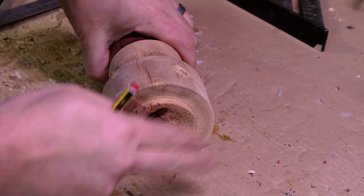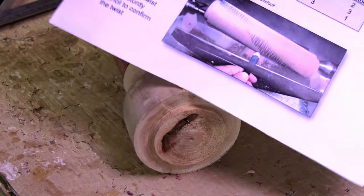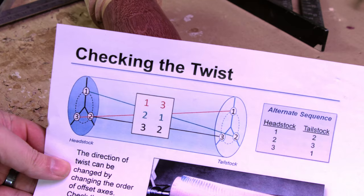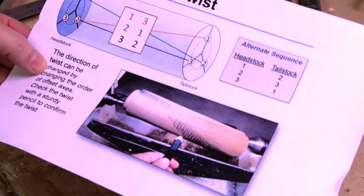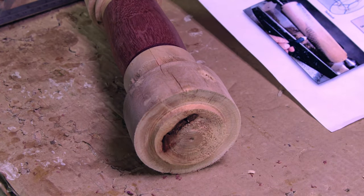So the general idea is to mark out like this, if you can see that. I'm going to put a link to the PDF of this in the description down below.